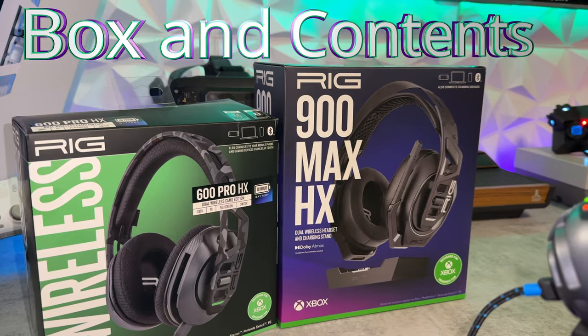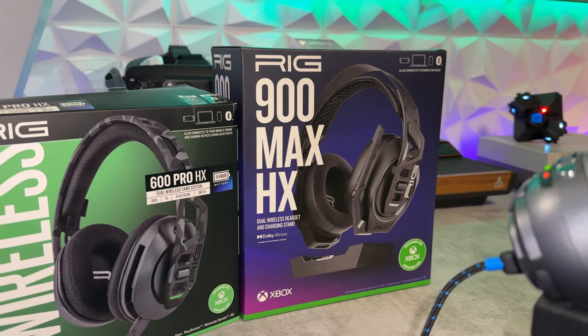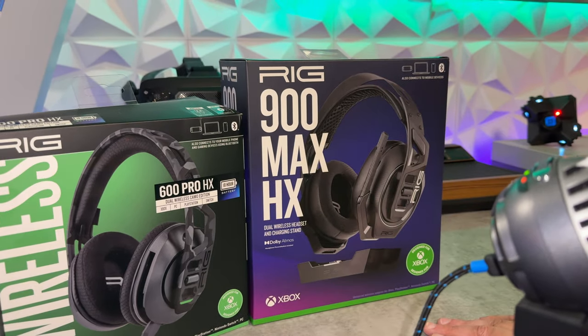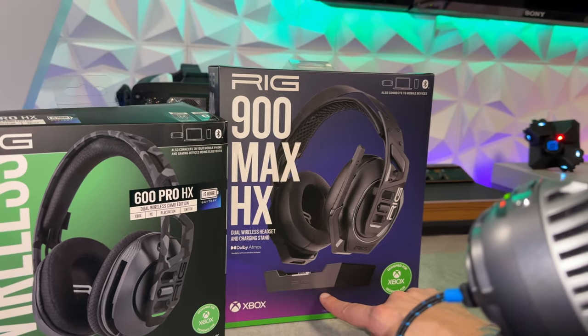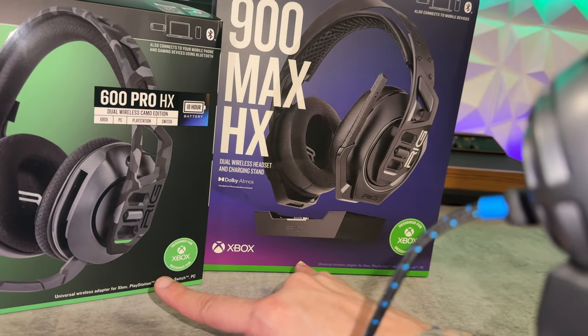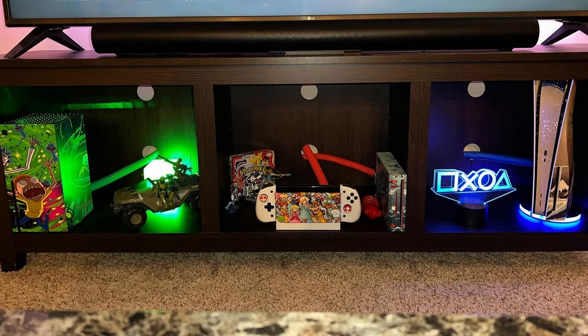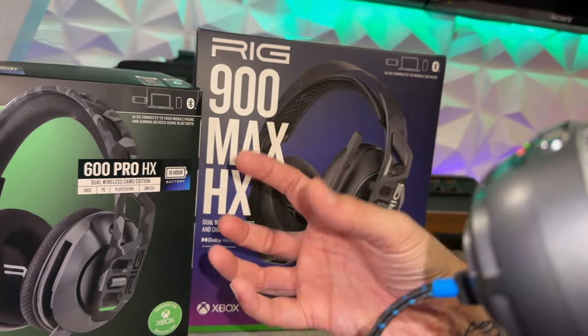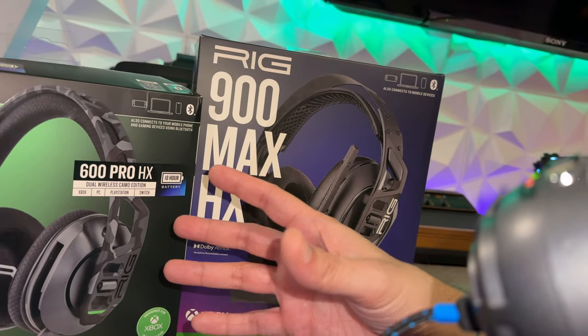As for the packaging and included accessories, there's a big, clear size difference between the 600 and the 900 — the 900 box is larger because it has a charging cradle dock for your PC or Xbox console. Both models have universal wireless adapters for Xbox, PlayStation, Switch, and PC. Multi-platform support is one of the biggest, juiciest pros that a headset can ever have — true multi-platform support.